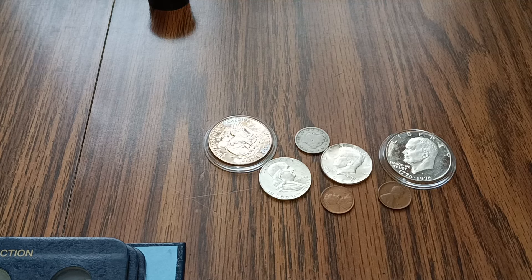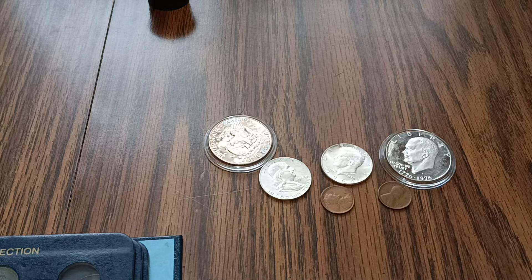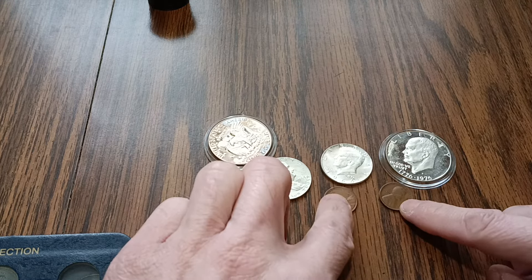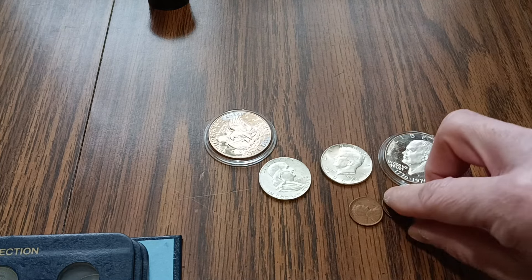What's up YouTube, Johnny B here back with another video. We got a quick little album fill here and these are the coins I'm going to be putting in this typeset album.